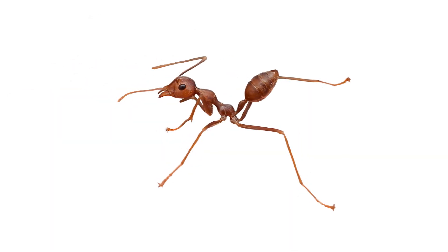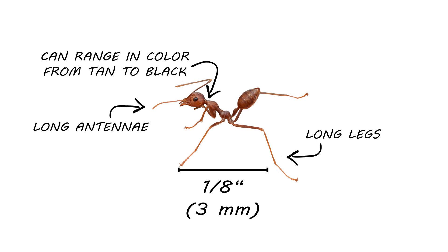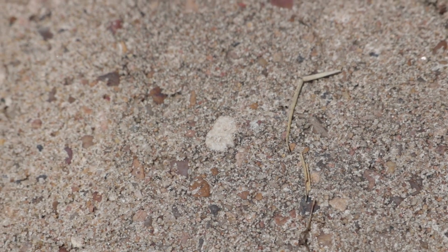The crazy ant is very small, typically around an eighth of an inch long. They range in color from tan to black. Unlike most ants, their legs and antennae are very long compared to their bodies. They get their name from their unpredictable and erratic movements. Most ants travel in an orderly line following a pheromone trail, but crazy ants do move in a loose trail and also forage randomly in any direction.